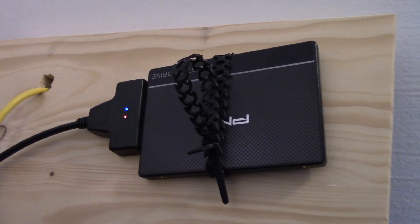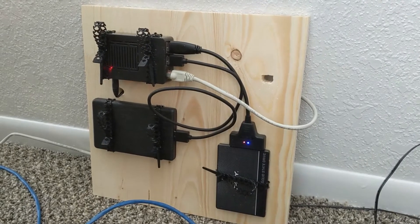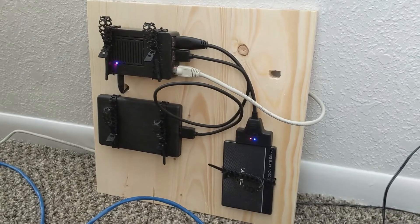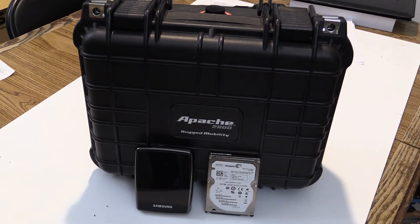I also use it as a network file server. Previously, I had a hard drive connected via USB for the file storage, but after looking at how much I really stored and looking for a hard drive to drop, I transferred all the files to the SSD.